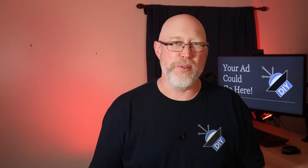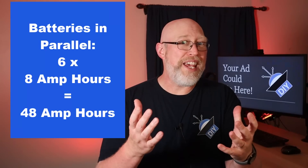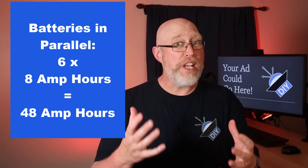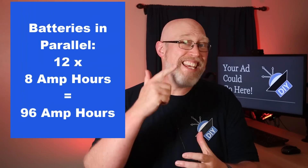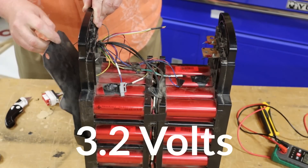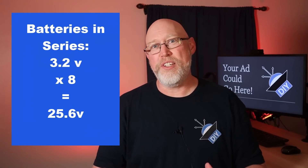The Super Beast uses 48 of these 8 amp hour lithium iron phosphate cells — these are Headway cells. They're arranged in groups of six wired in parallel; when you wire in parallel you increase the current capacity, so six times eight is 48. After you reconfigure the bank you'll have 96 amp hours at 12 volts. Each individual cell rests at about 3.2 volts — you don't change that when you connect batteries in parallel. So if you need more voltage, you need to wire the groups in series, and the Super Beast connects eight of these parallel groups in series to get 24 volts.